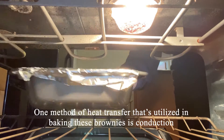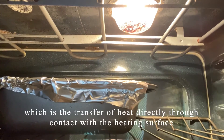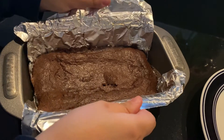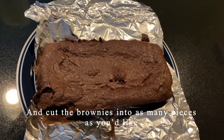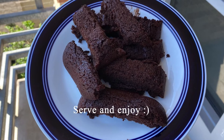One method of heat transfer utilized in baking these brownies is conduction, which is the transfer of heat directly through contact with the heating surface. In this case, the heat is transferred directly from the loaf pan to the brownies. Once the brownies are ready, let them cool in the pan, then remove from the pan by grabbing the foil and cut the brownies into as many pieces as you'd like. This recipe makes up to 16 squares. Serve and enjoy!